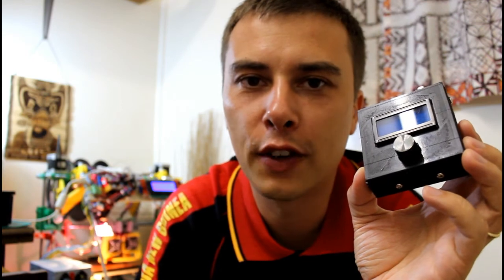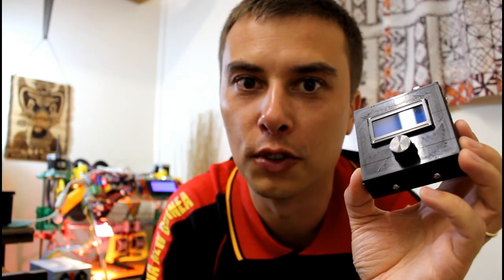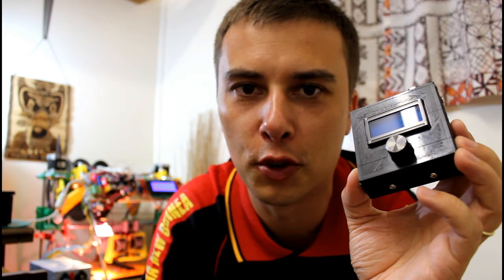As always, have fun creating your electronic projects and don't forget to subscribe to my channel for more videos like this.